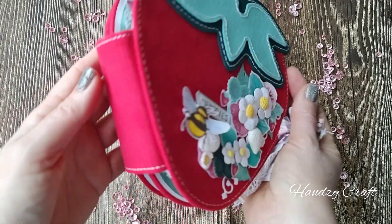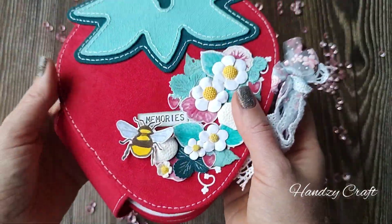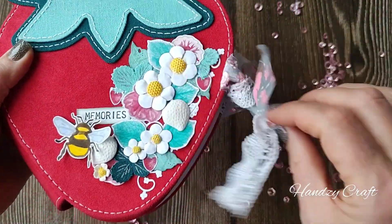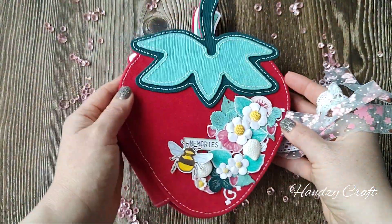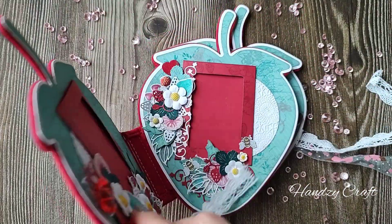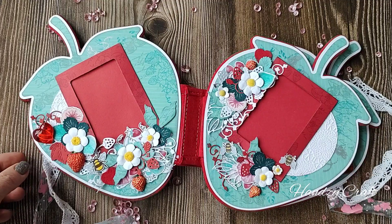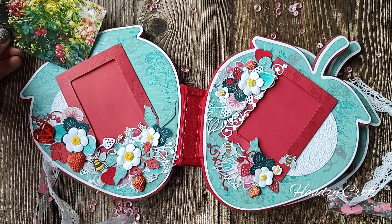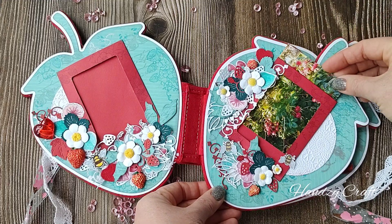I took grey boards for the album base, which I covered with fox red sweat. The album is styled on ribbons. Inside the album there are four pages. For the base of the page I used the strawberry stamps and toning around the edge of the base.